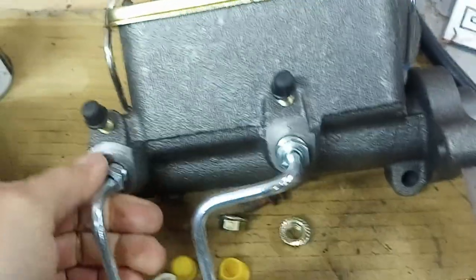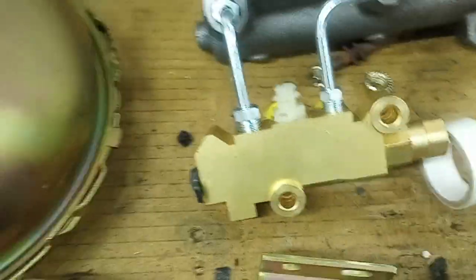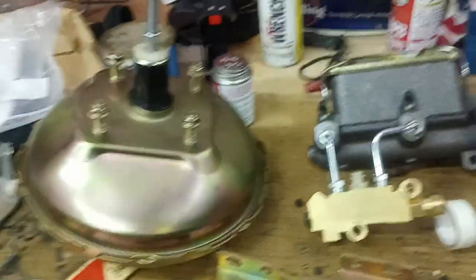But yeah, it looks good. It's nice and heavy. This is a disc-drum setup, a combination valve. So there's that.